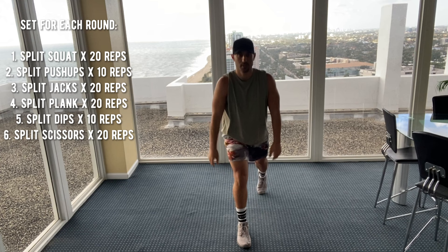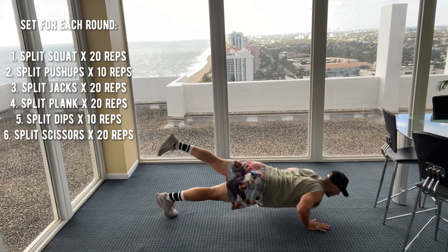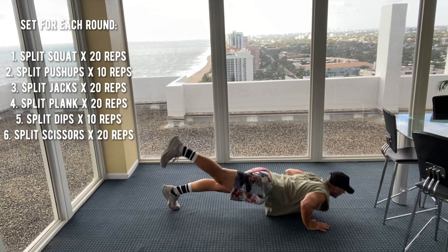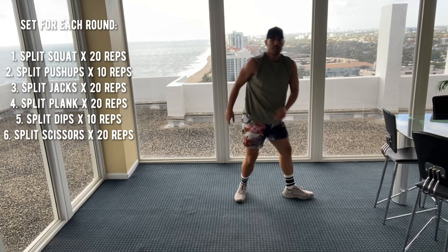10 split push-ups coming up next, to get to 30 here. Here we go. One, two — don't forget your knee option — three, four, five, six, seven, eight, nine, ten. All right, we're at 30 reps.